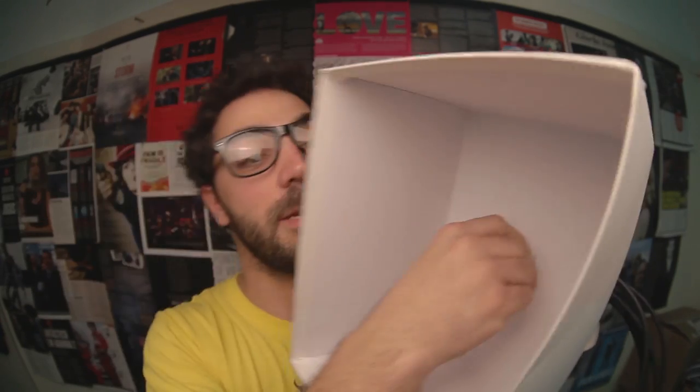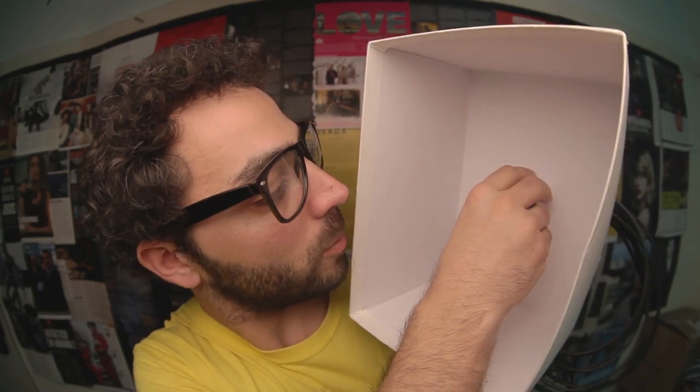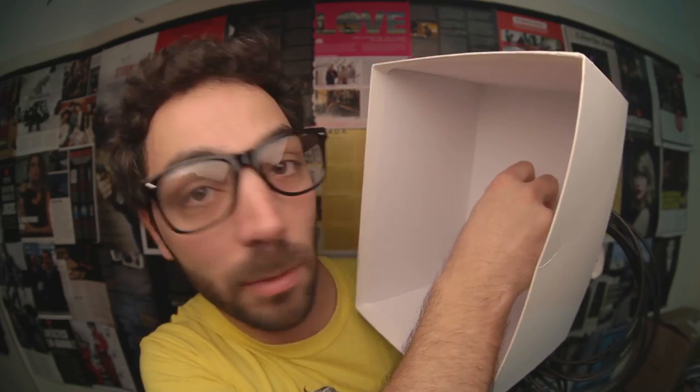You've got the box, you've got this thing — you put this into that hole there, and then you've got this bit which goes in there. Once it's tight, this is your box.